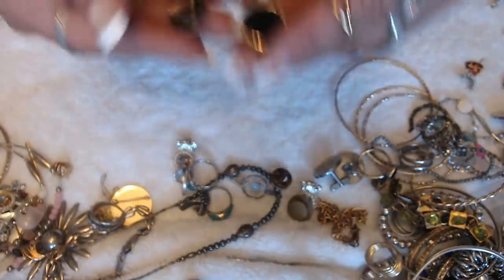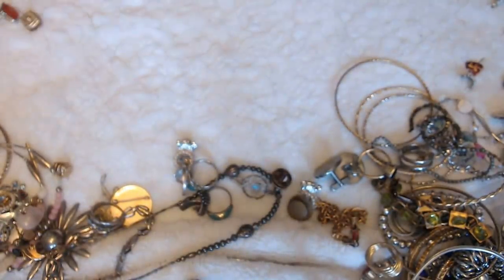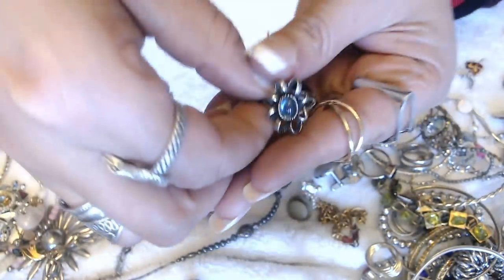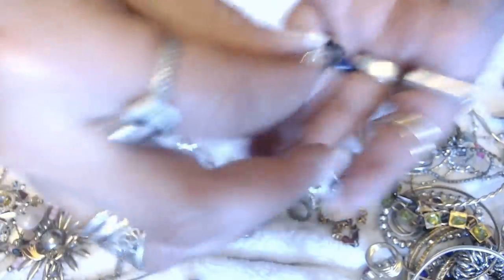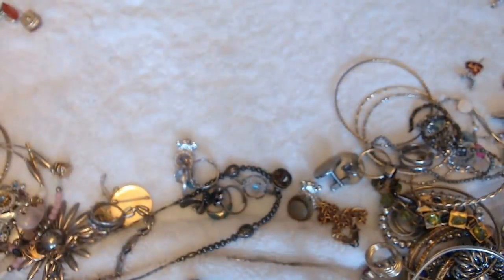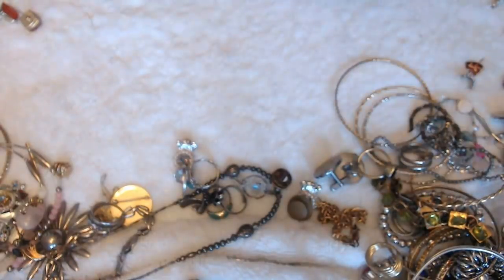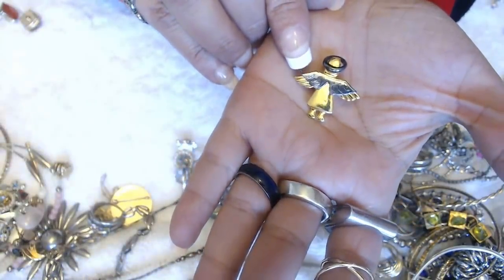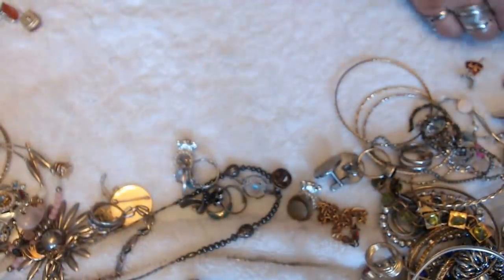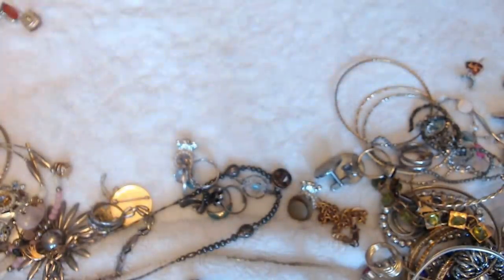We have these earrings here with that black enamel. Oh my God, I'm at 46 minutes — how'd that happen? We have this ring here — it's adjustable. And then we have the other knot — we found the knot before. We have this pin here — it's a brooch, but the wing is discolored, so I'm going to put it in crafts. And we have another rose.